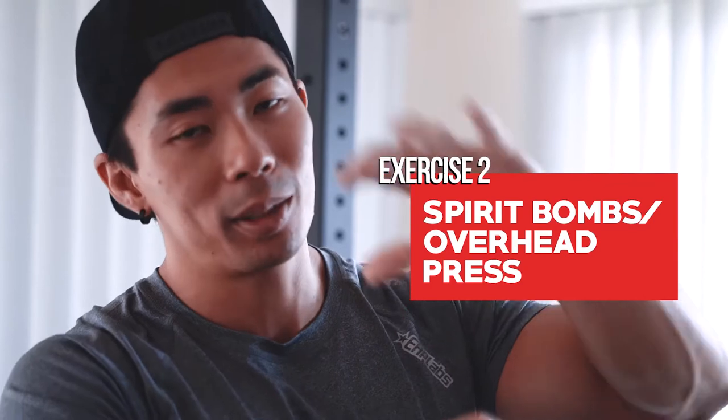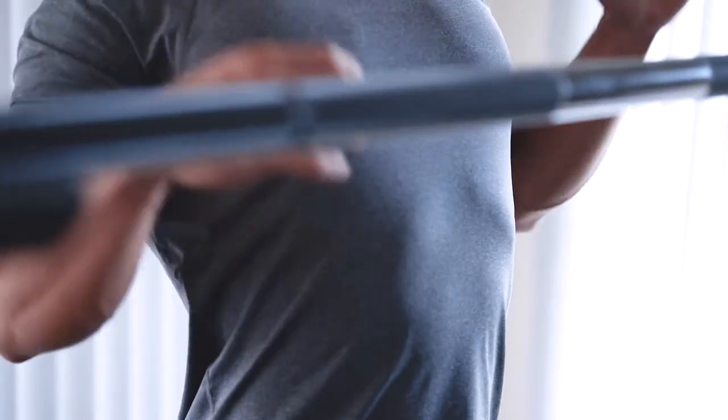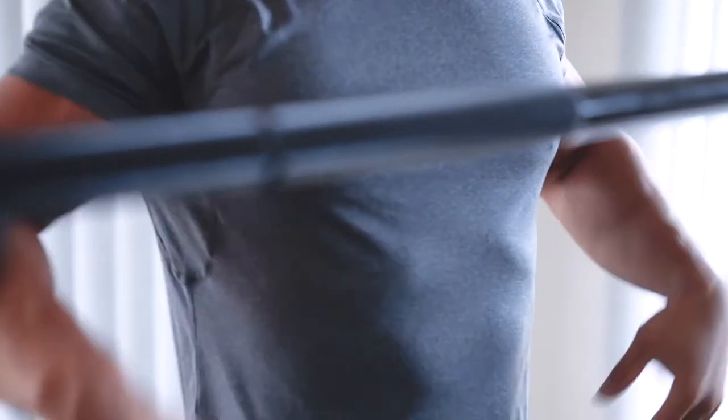So the next exercise is the spirit bomb, also known as the overhead press. People do the exact same problem — they hyperextend their lower back on this exercise. When they push, they stick their stomach out as far as possible and put a lot of pressure on their lower back. Then they wake up the next morning wondering why they hit arms yet their lower back is sore.